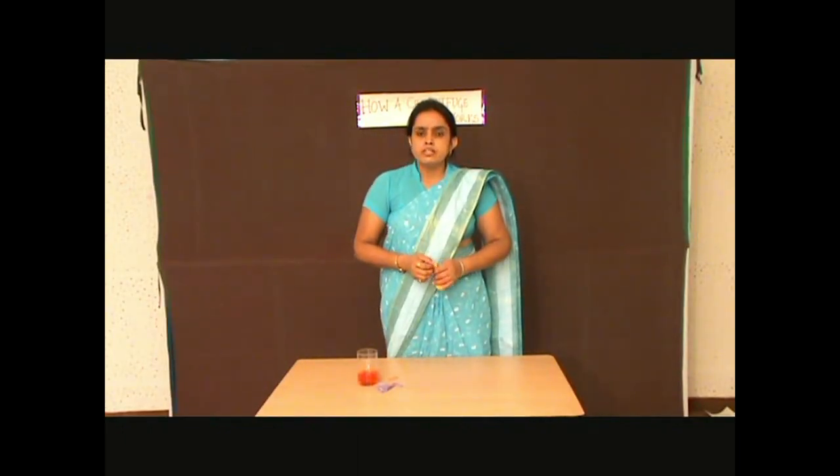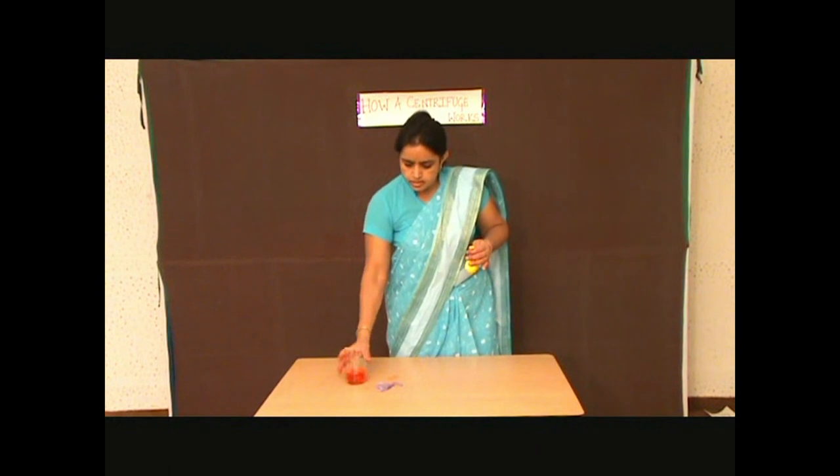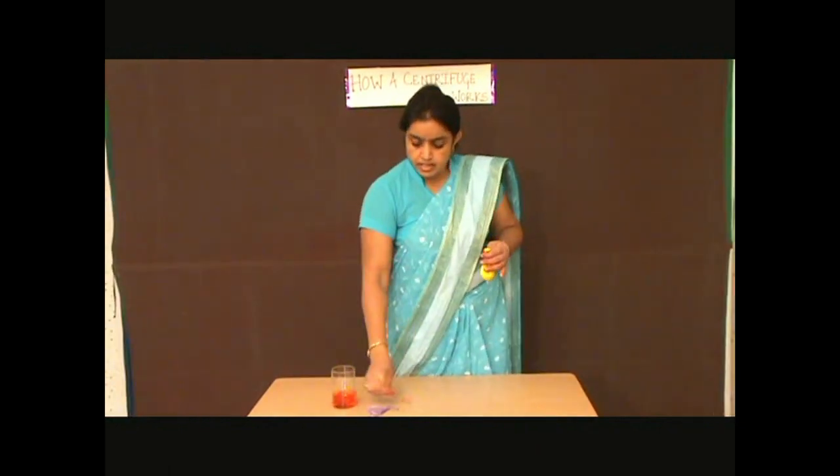To understand the working of a centrifuge, we just need a balloon, colored water, a rubber band, and a thread.